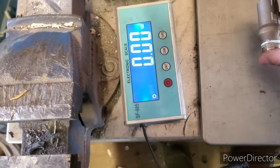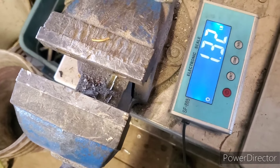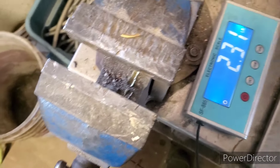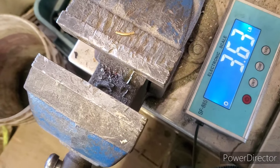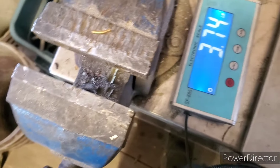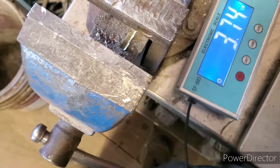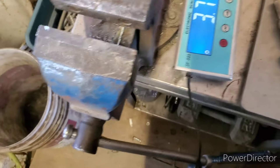Is it worth it, guys? This is all clean yellow brass. For those of you that get water tanks from junk removal jobs, scrap runs, scrap pickups, or find them on the curb or any of that - as you can see, 3.7 pounds. It's worth it, guys. Worth it. Absolutely.